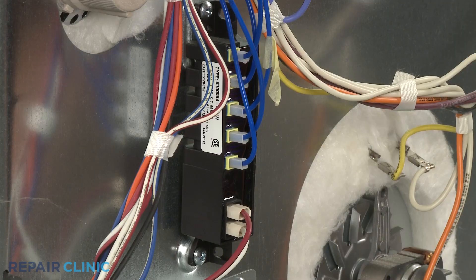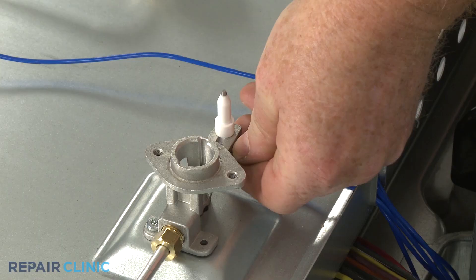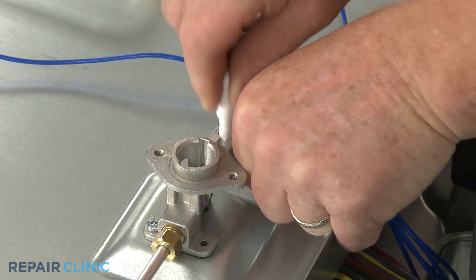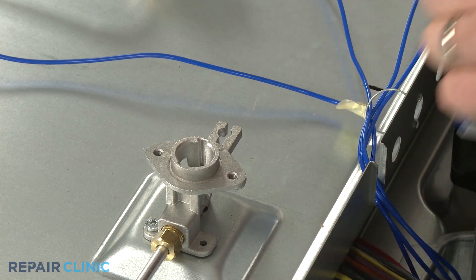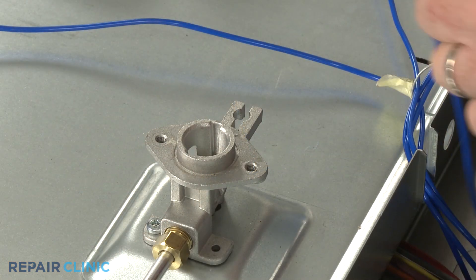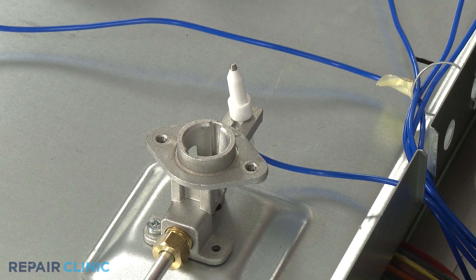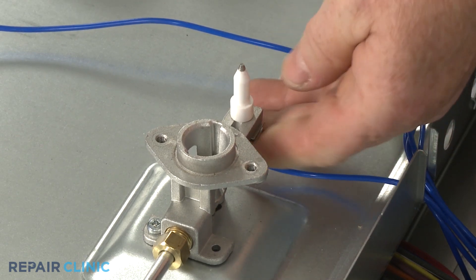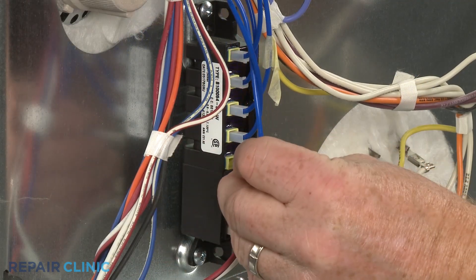Disconnect the appropriate spark electrode wire from the spark module. Pull out the retaining clip and you can remove the old electrode from the orifice holder. Install the new spark electrode by aligning it in the orifice holder, then slide in the retaining clip to secure. Connect the wire to the appropriate terminal on the spark module.